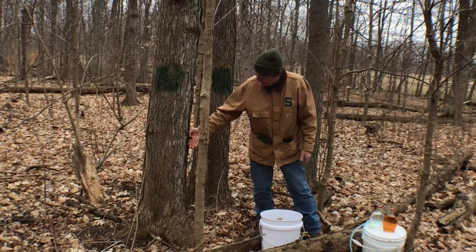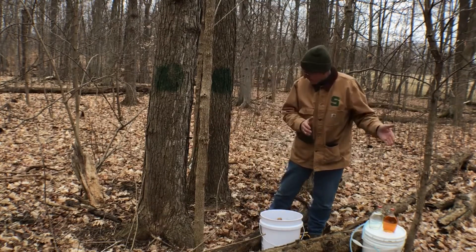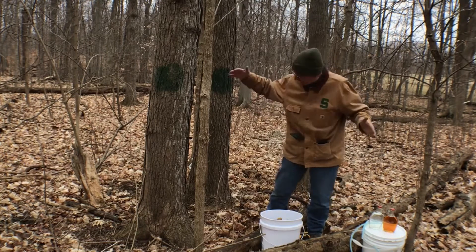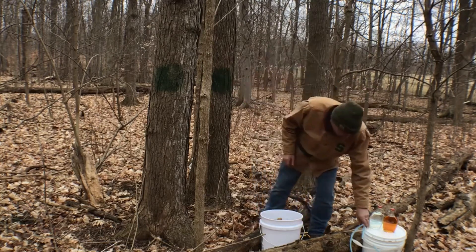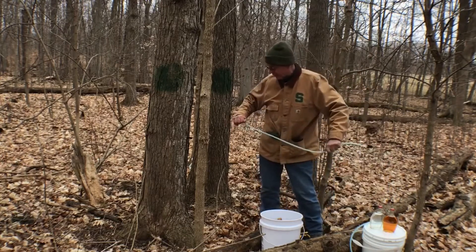Sap flows really well when we get below-freezing temperatures at night and above-freezing temperatures during the day. During that February, March, April time period, you won't get one solid flow — you'll get two or three days when the weather's just right and it really flows, then it'll quit for a while and come back again. Weather is very key, just like with all farming, to having a good syrup run.